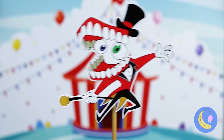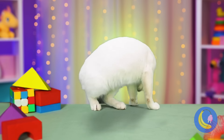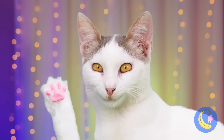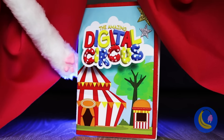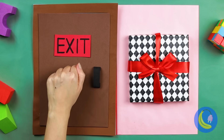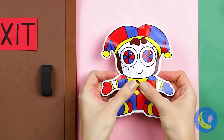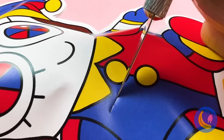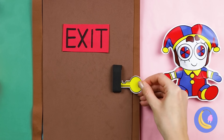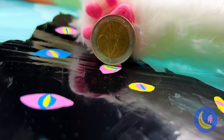Huzzah! The circus is in town. Let's start with a little light show. It's not much, but Kitty's a fan. Let's see where it leads us — a curtain. What's behind it? A book about the digital circus. Look, there's a door — it's locked. And a gift. She's got something for you. It's a key — now we can open the door. Yes, there was a reason it was locked, but this kitty's got cat scratch fever.